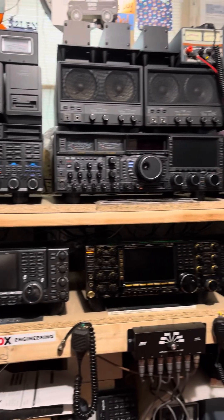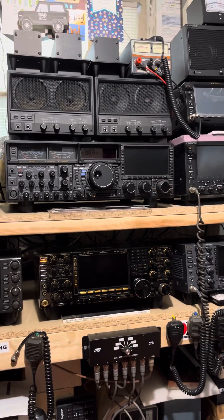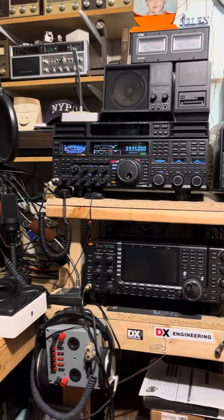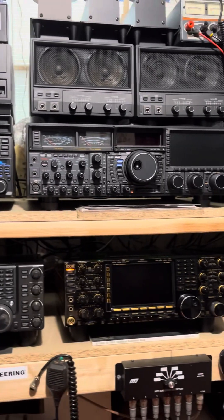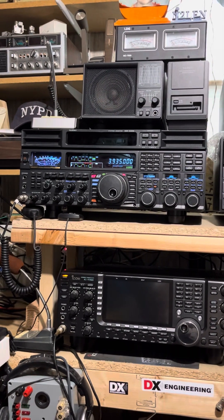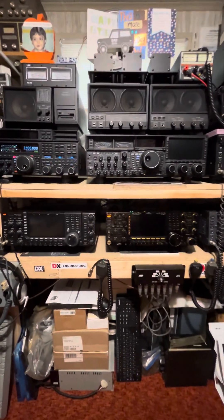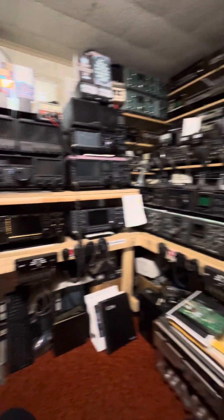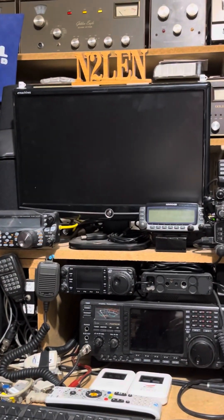So this has been the power cycle process between the FT-DX 9000D and the FT-DX 5000 Limited Edition. Both radios — the 9000D comes fully loaded with all the options, and this FT-DX 5000 Limited Edition is fully loaded with all the options, including the three MTU units right up there. This is N2LEN saying best 73, have a happy and healthy new year. Catch you later — N2LEN out.